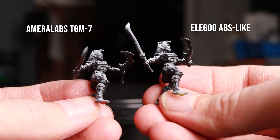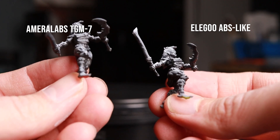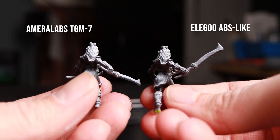And the next factor — detail. I was really surprised how big a difference there was. I did some side by side comparisons, and it does appear to me, just with my naked eye, that the Elegoo ABS-like resin is just slightly more crisp than the Amerilabs TGM-7.